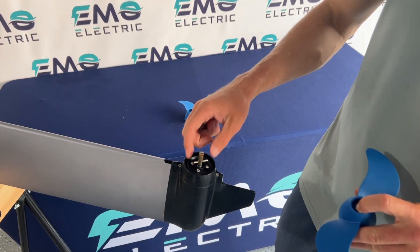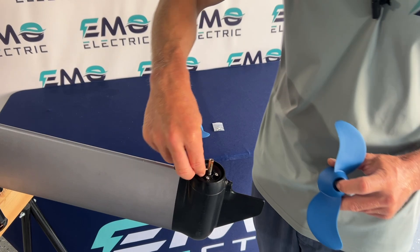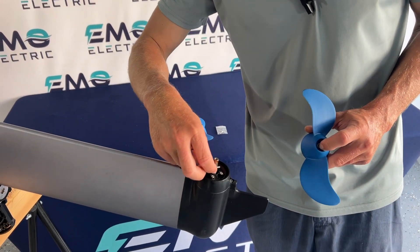You can see there's the shear pin inside. So if the shear pin's broken, you'd remove the old one and put the new one in.